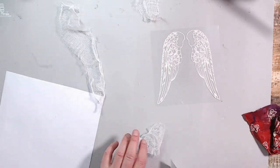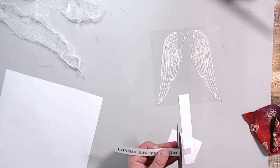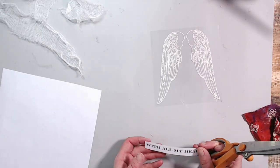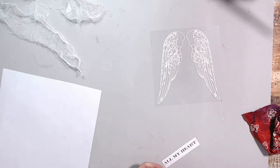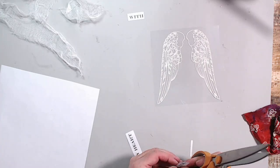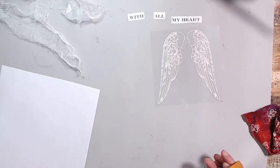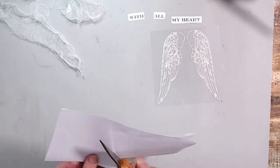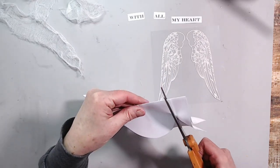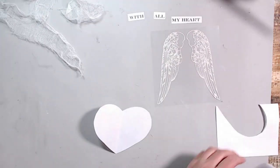This is a set of wings — they are self-adhesive and they are by Gypsy 45, I believe. I'll link them below if I can find them; they're something I had in my stash for a long time. The sentiment I wanted to go with was 'with all my heart,' and I just printed that out on my computer using regular printer paper and my word program.